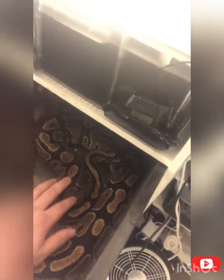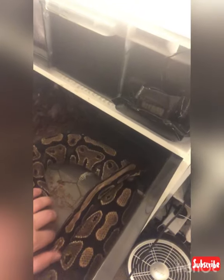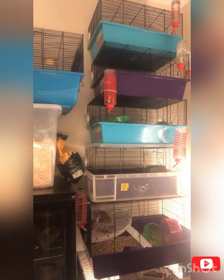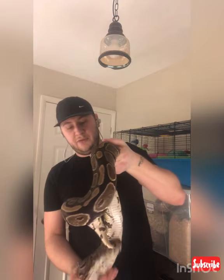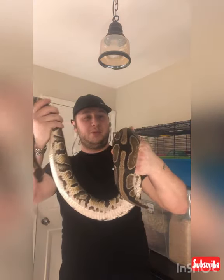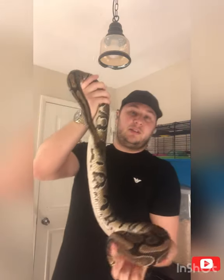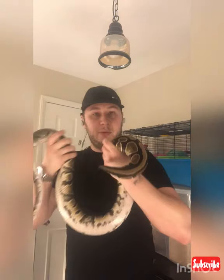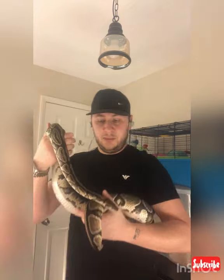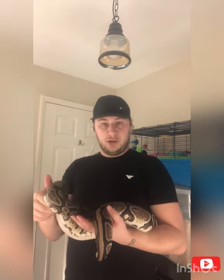When you're getting your ball python out, if they're not in that feeding response just let them know that you're there and pick them up. When you're handling your ball python make sure they feel safe - support the body of the snake. This is a female by the way, she's pretty big, she probably weighs about two thousand grams. I need to weigh her up but I know she's going to be building eggs.